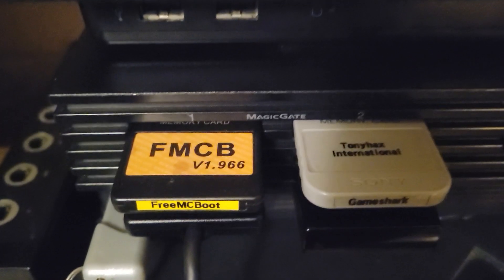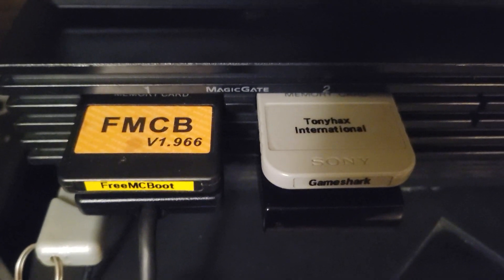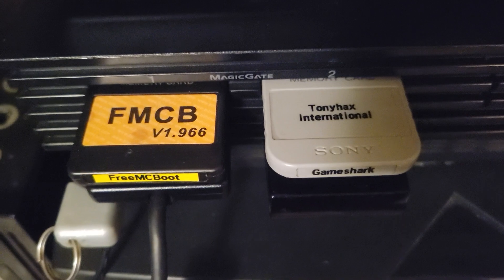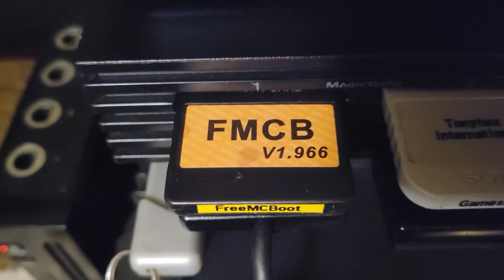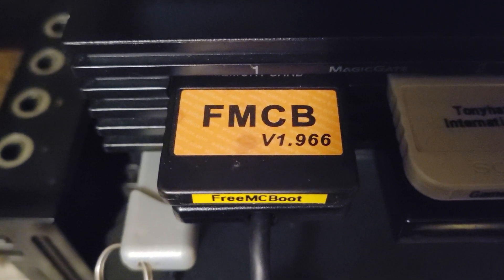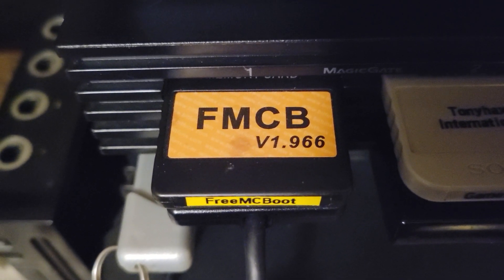After you inject your USB drive, plug it into your PS2 and you're going to need that blank memory card. Then turn it on — just like the instructions said. You're going to have to be booting off FreeBoot, and that's what it looks like.